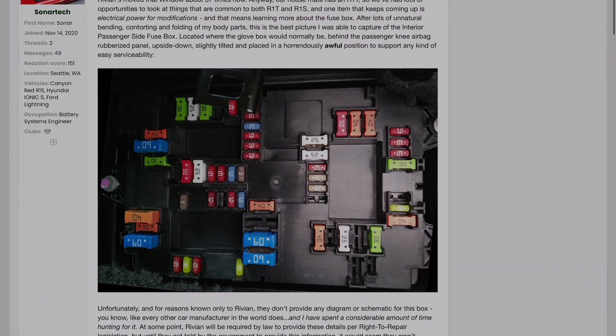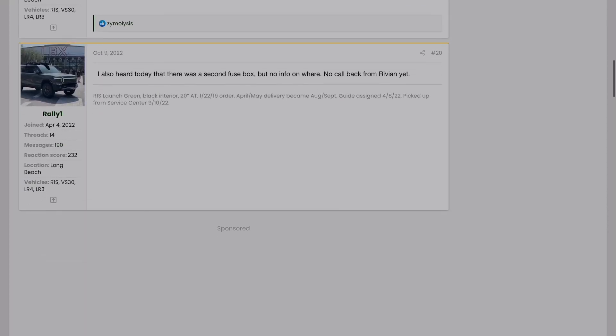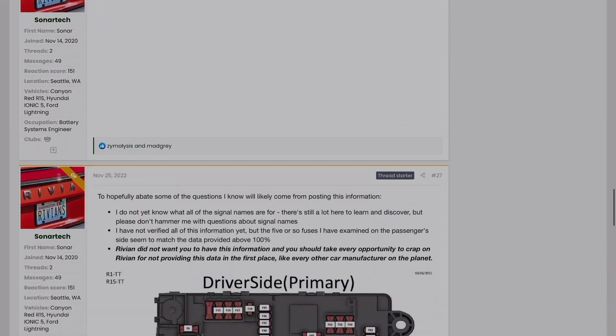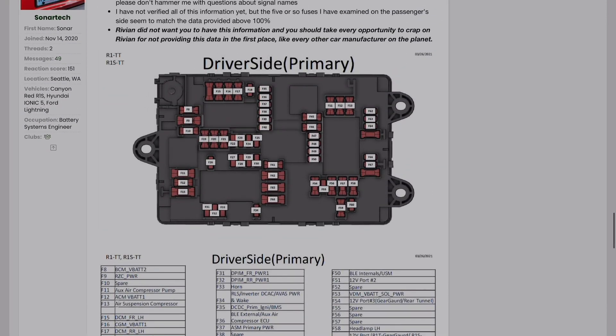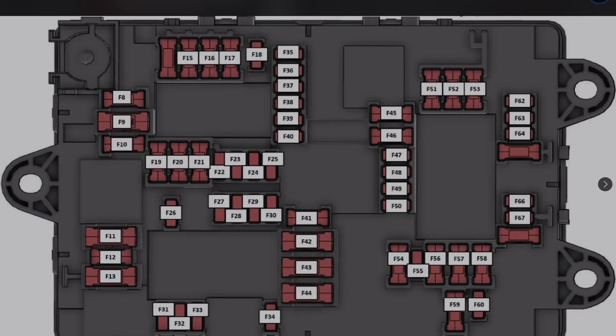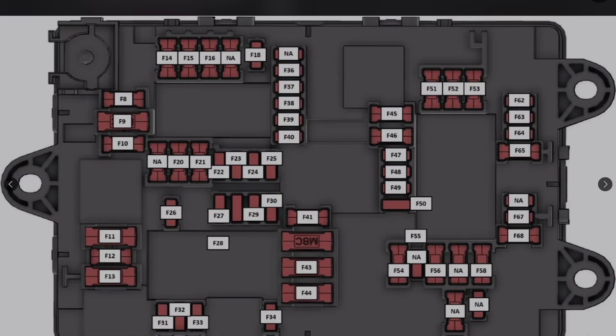As far as the fuses go, unfortunately the manual doesn't really describe them — I don't think they want anyone going in there, even though they're regular 12-volt fuses. I'll link to a post in the Rivian forums as well as a post on Reddit that have screenshots of the panels and what each fuse is for. Also check the description below — I'm going to leave suggested fuse locations to tap, as well as some unused ones to tap in the future.